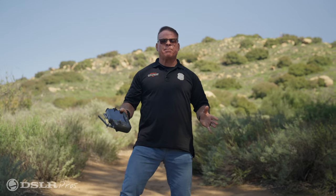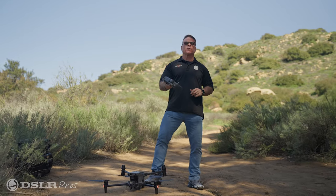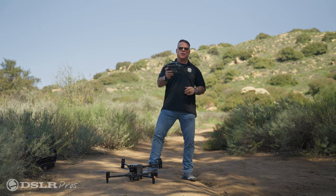So that shows you some of the capabilities and the power of the zoom camera on the DJI M30. This is Derek Ward with DSLR Pros. Thanks for tuning in and fly safe.